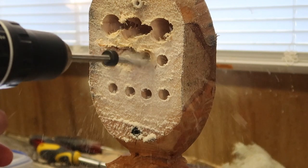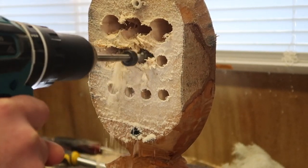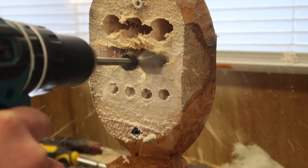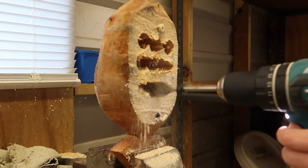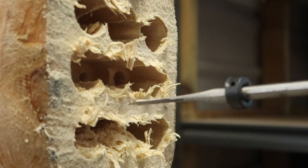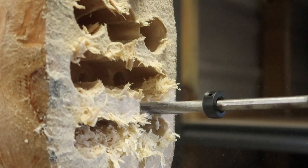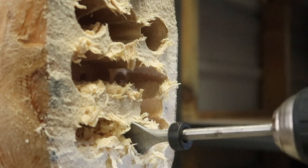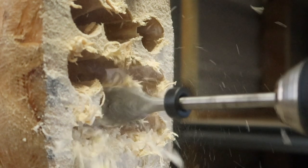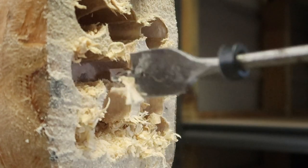One, two, three. One, two, three. Almost dead. I'm now gonna try to put my drill in here - it might or might not work. Oh, that's going pretty good. It goes to a certain point and then it stops.